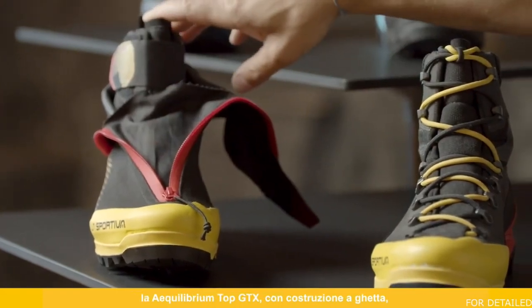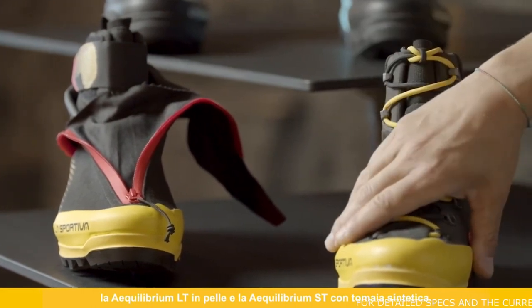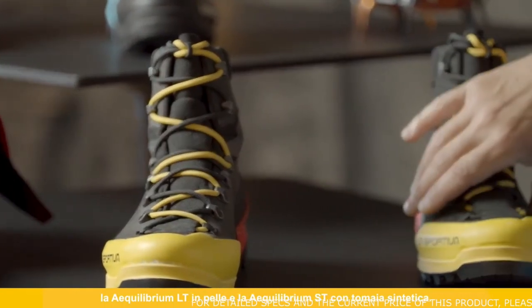All these pieces are re-soleable. We have three types of product in this range: the Equilibrium Top GTX with gaiter construction, the Equilibrium LT in leather, and the Equilibrium ST in synthetic.